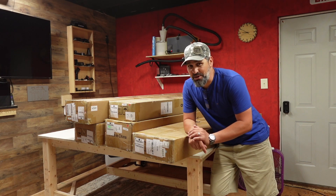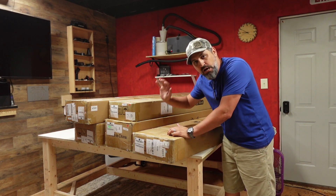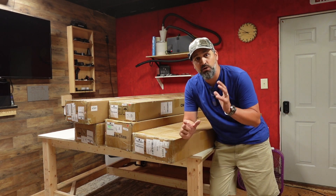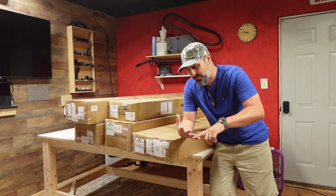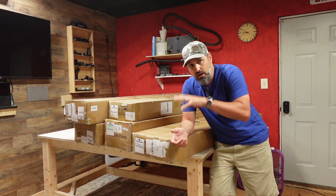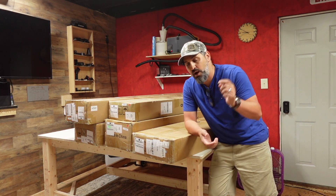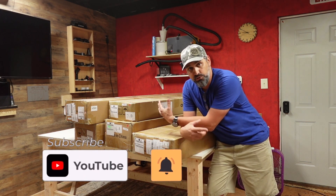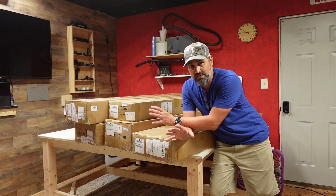Hey guys, welcome back to the channel. On today's video we've got the CL4x4 — this is the Fox Alien flagship machine. We're going to go ahead and unbox and assemble it. Today's video is strictly the unboxing and setup. The next video we're going to hook it up and do a test cut, because this is a big series that I'm doing for this machine and I'm super excited about it.